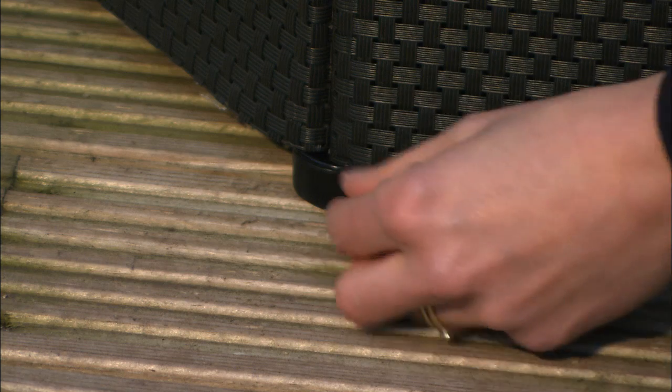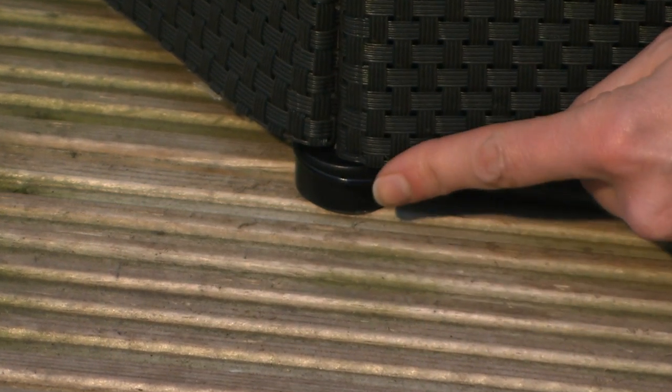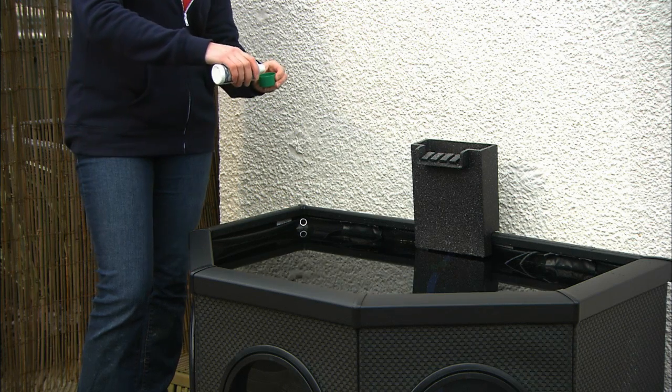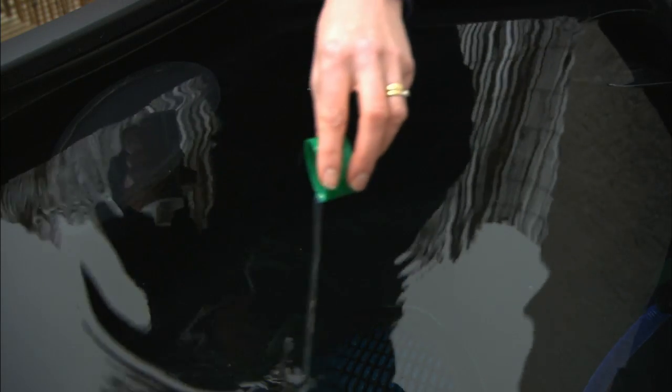Before you begin to fill with water, double check the strengthening wire is still in place and fitted on the foot, not above it. Now you can fill your pond from a hose. If you plan to keep fish, you must treat the water with water conditioner to make it safe. Fill up to the eyelets.